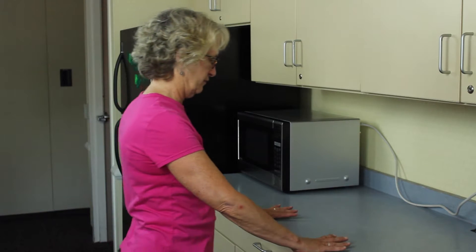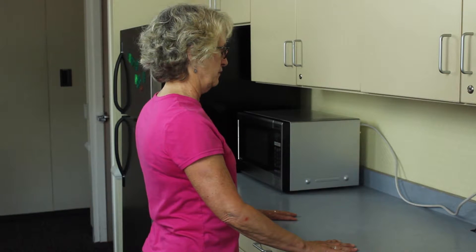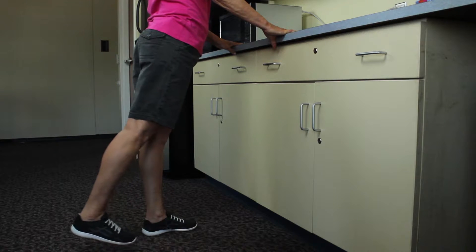This exercise is best performed standing supported at a sink or sturdy countertop. Standing hip extension is designed to improve posterior hip muscle group strength, weight bearing tolerance, balance, and hip mobility.